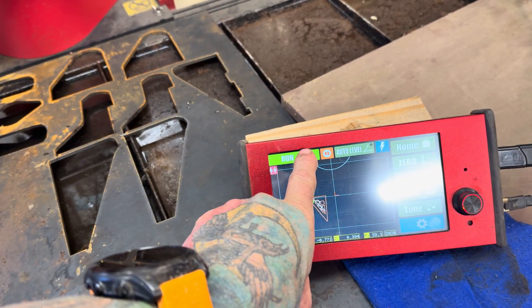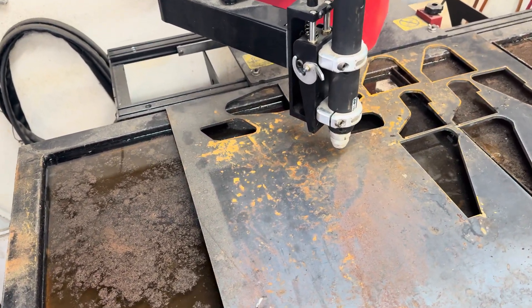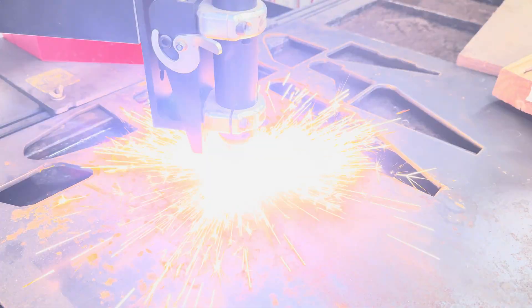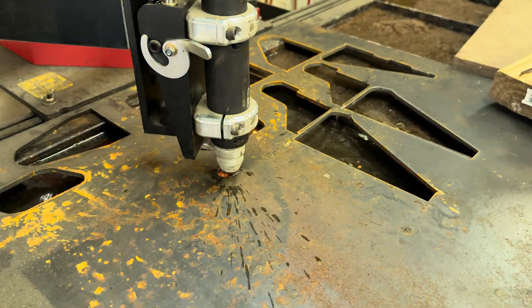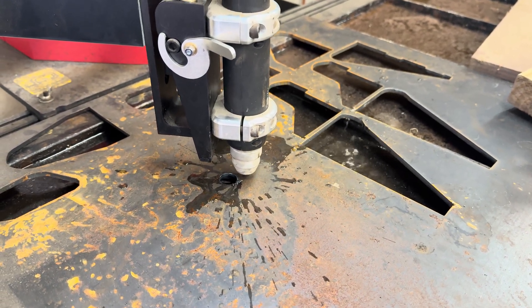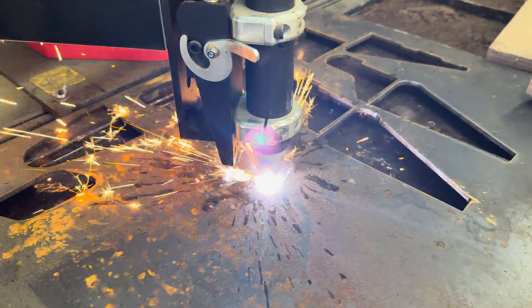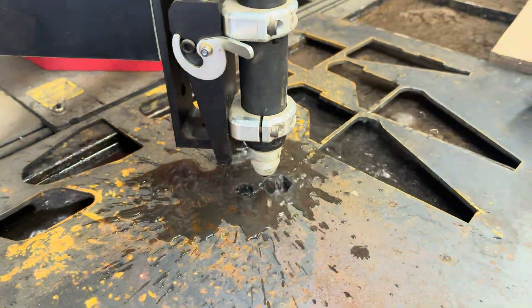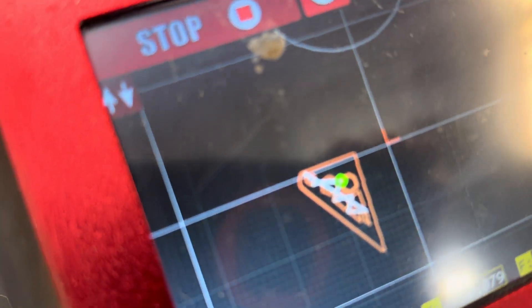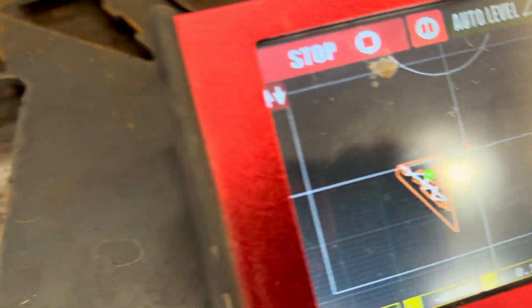We'll hit run and let's see what we get. This one on the screen goes exactly where we're at — let's cut it.